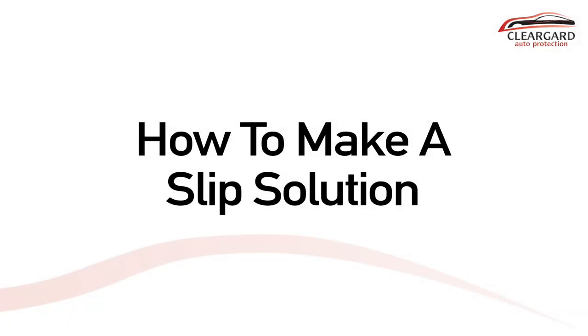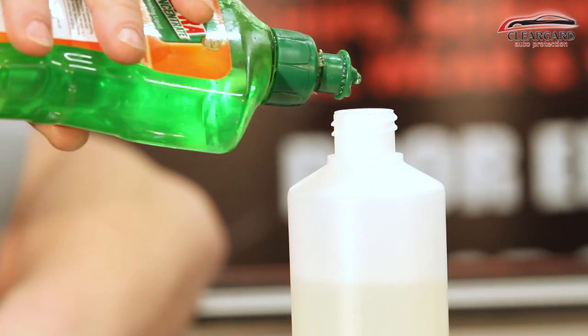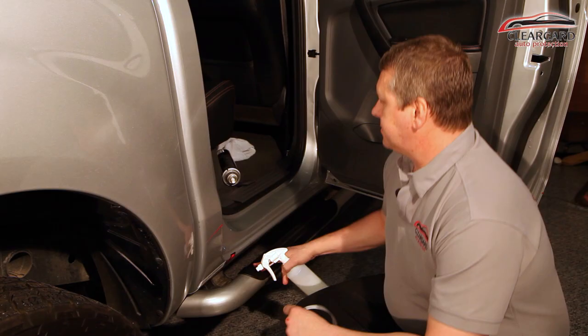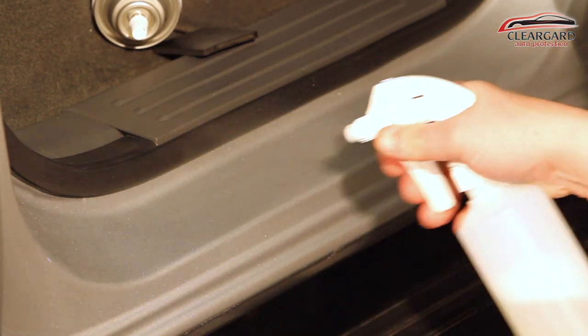We need to make up a slip solution. The slip solution is designed so you can maneuver the film around, so you can position it and then squeegee it out. To make this up, add dishwashing liquid or baby shampoo into a bottle of water. Now we can saturate the area where we're applying the film with our slip solution.